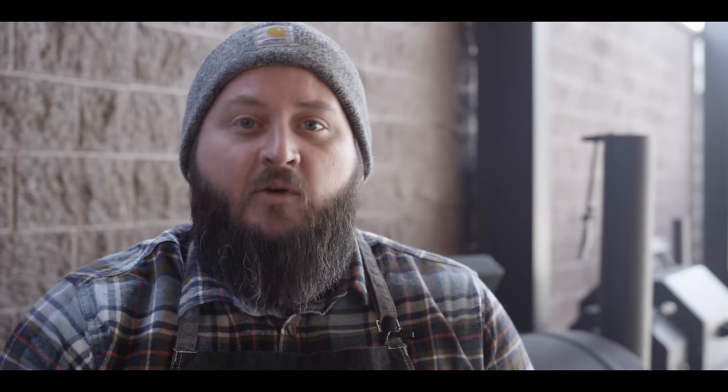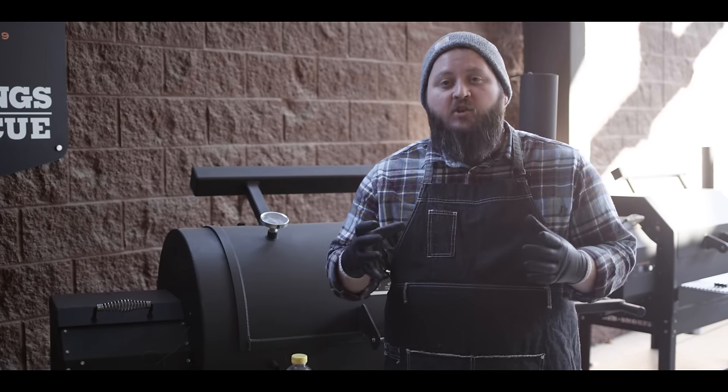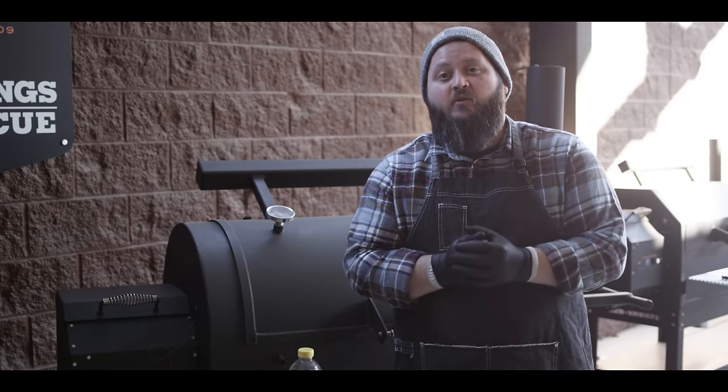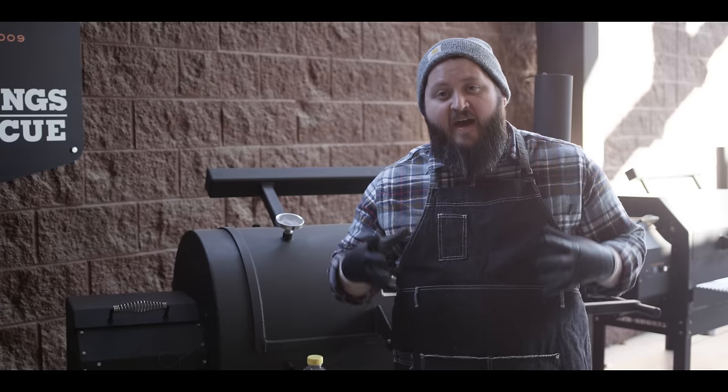At this point, we're just gonna treat this thing like it's any other big barbecue meat. It just needs some time to soak up the smoke and start to get some really nice color on it. Remember, we're not cooking a cured ham, so this is gonna behave much more like a pork shoulder. Now we're gonna be cooking it to slicing temperatures, not pulling temperatures, but we'll get to that in a few hours. We're about seven hours into the cook on our smoked fresh ham now, and it's looking really beautiful on the outside. We're at 160 degrees internal temperature, so we're starting to really break down some of that fat inside.